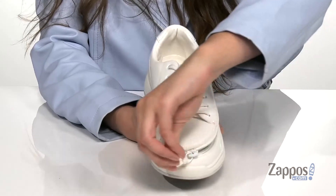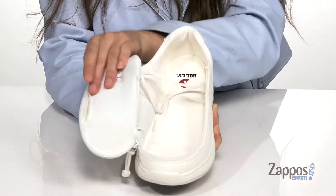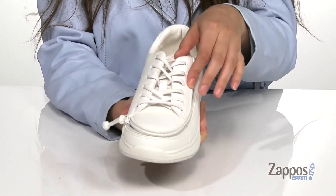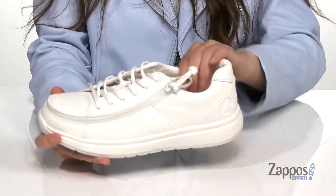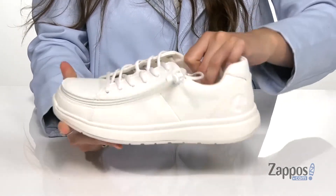They have a flip-top technology that features a zipper that unzips all the way around so you can easily slide your foot inside. It features a padded collar for added ankle support, and inside is a smooth lining with a padded footbed.